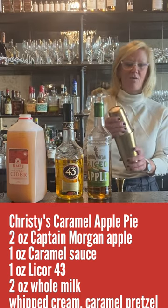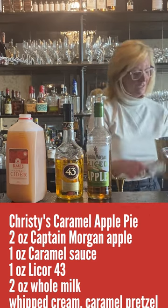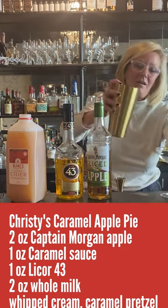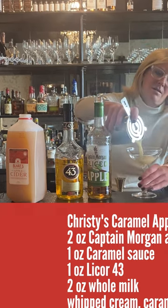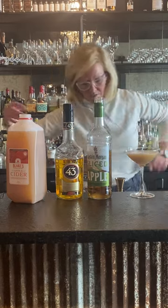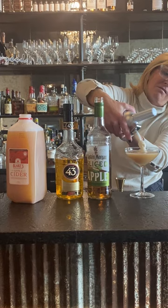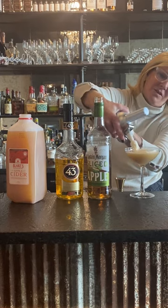Alright, perfect. We're going to serve this one in a coupe glass — it smells pretty good, actually. And because it's for Thanksgiving, this is not your grandma's apple pie, that's for sure!